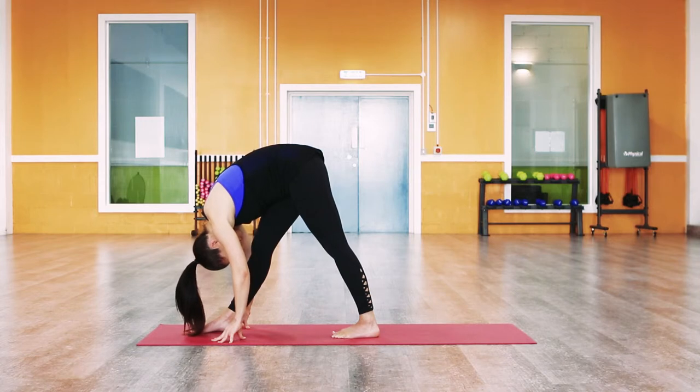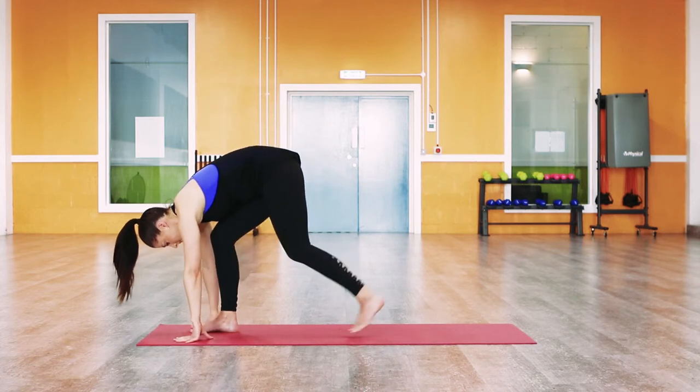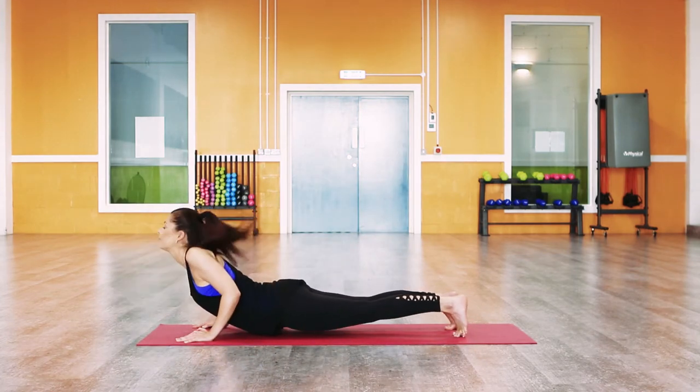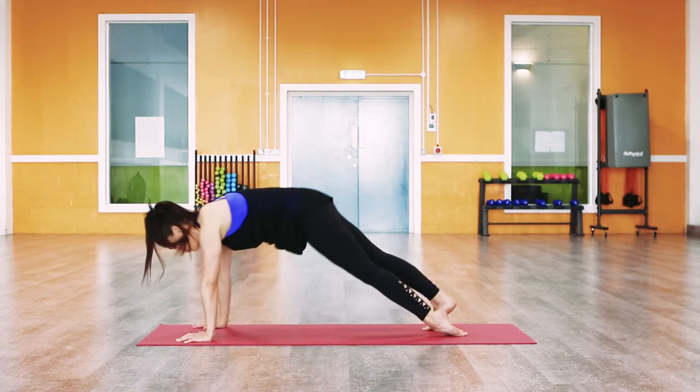Bend the front knee, place both hands either side of the front foot, and step back into plank. Lower down through Chaturanga. Inhale, up dog. Exhale, downward-facing dog.